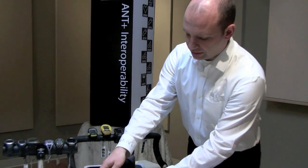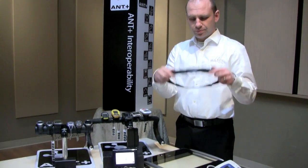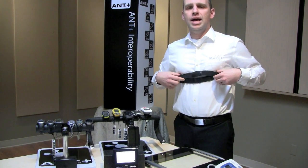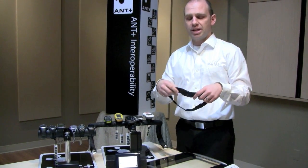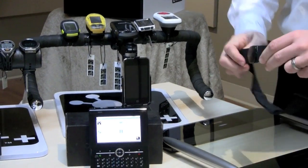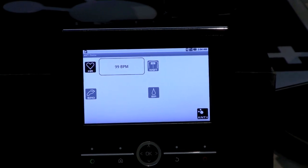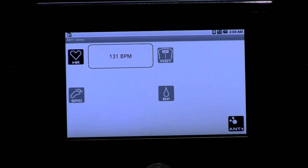To demonstrate, we'll show a heart rate strap here — this is made by Garmin. Typically when you use a heart rate strap, you wear it across your chest when you exercise, and it transmits your heart rate to your display device. If I pretend to wear it and stimulate the sensors on the back by rubbing my thumbs, and I turn on the heart rate application on the Zoom 2 platform, you'll see that data is now coming across and changing on the platform. This is enabled by the ANT+ sensor technology as well as the WiLink chip inside the Zoom 2 itself.